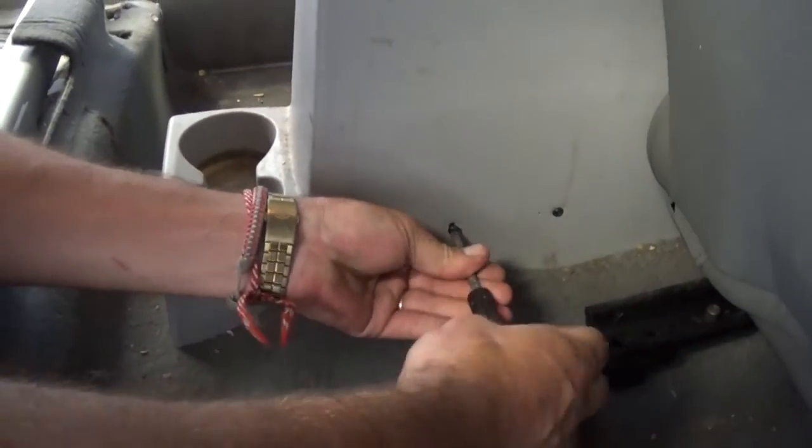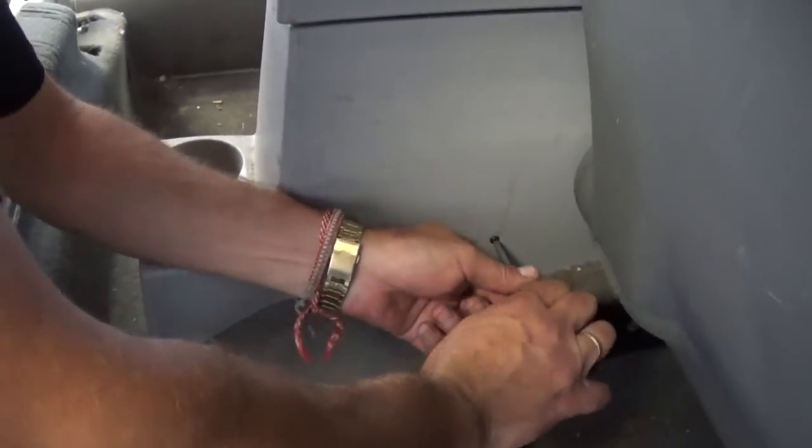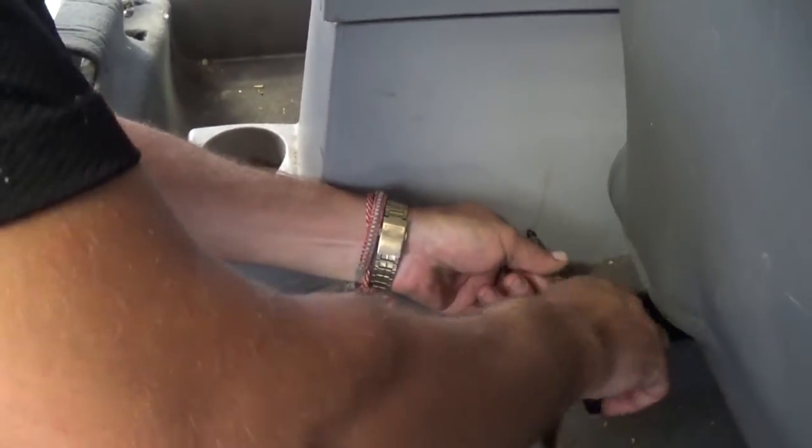Right here we have two screws on the passenger side that we need to remove with a Phillips screwdriver. Take both of them off.